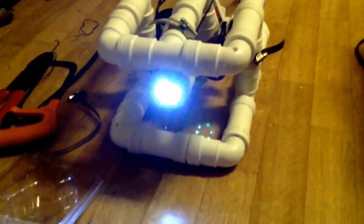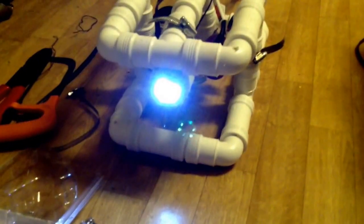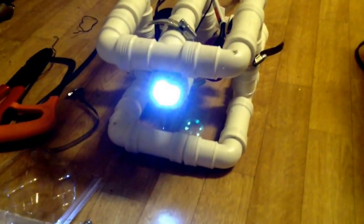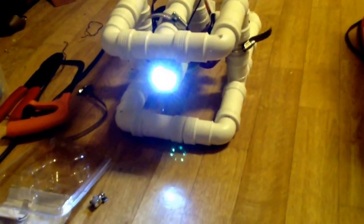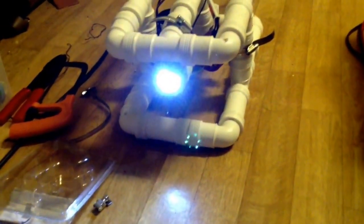Diver lights have about 1000 lumens, and trust me, when four of them are on it's more than enough to blind your eyes.